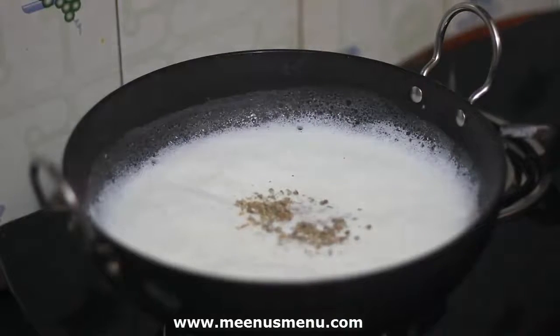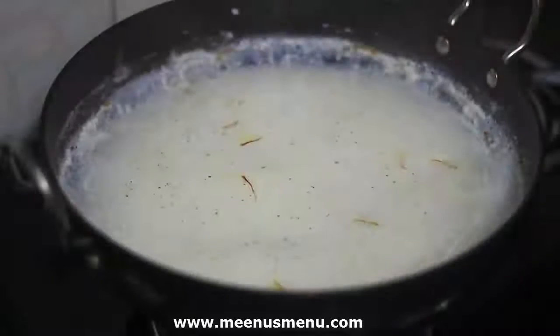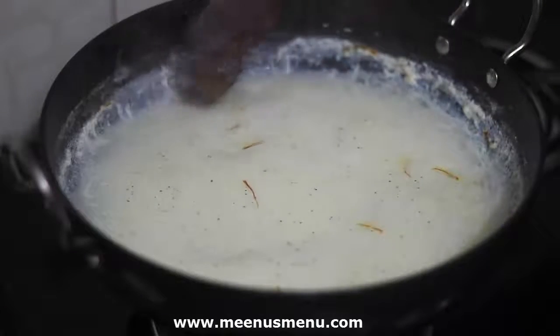और केसर डालेंगे। इन सबको मिक्स करने के बाद हम आंच को मीडियम कर लेंगे और 20 मिंट तक पकाएंगे। बीच-बीच में हम 3-4 मिंट के बाद खीर चलाते रहेंगे।